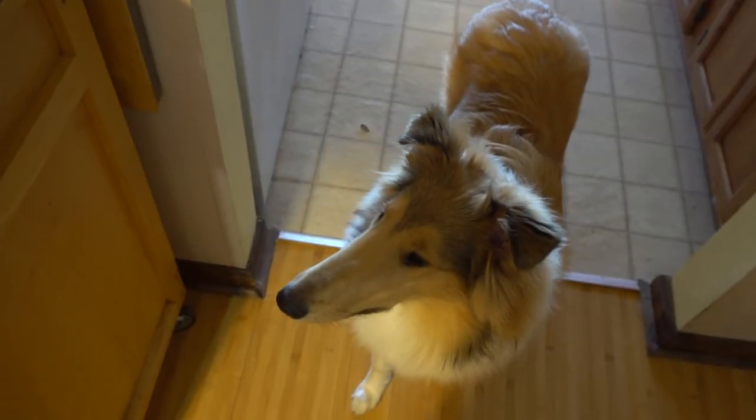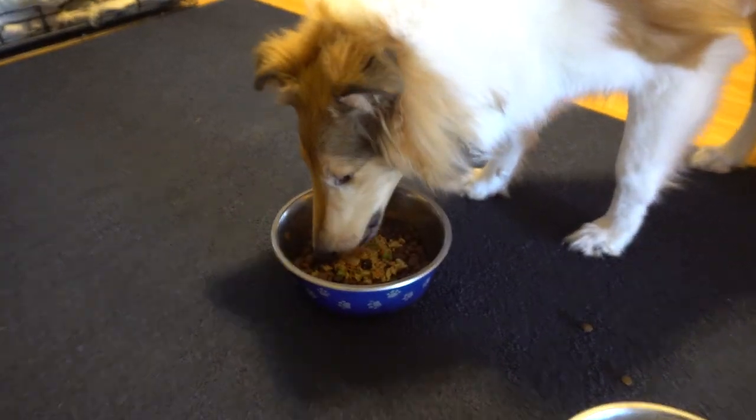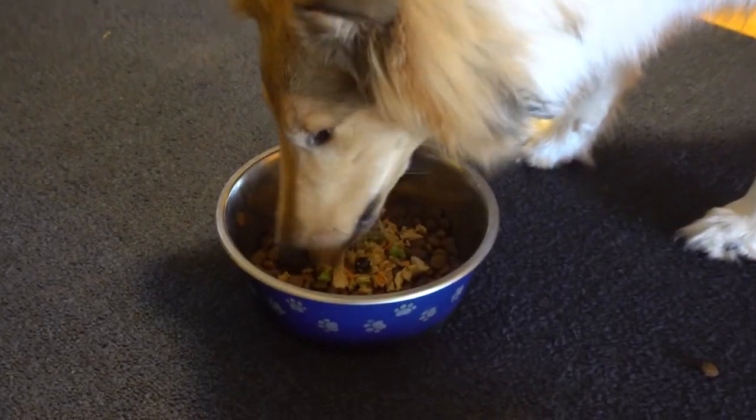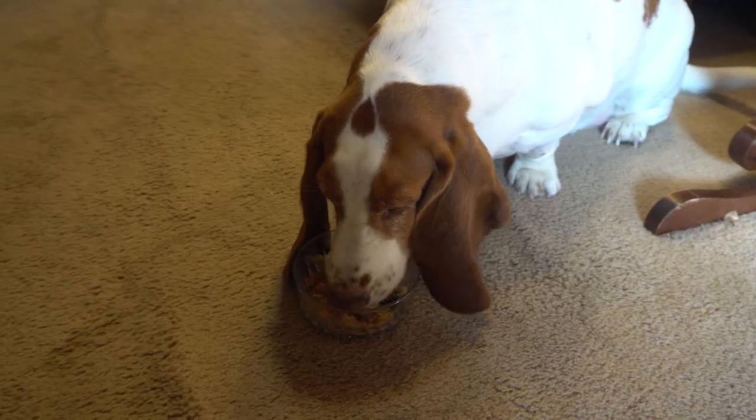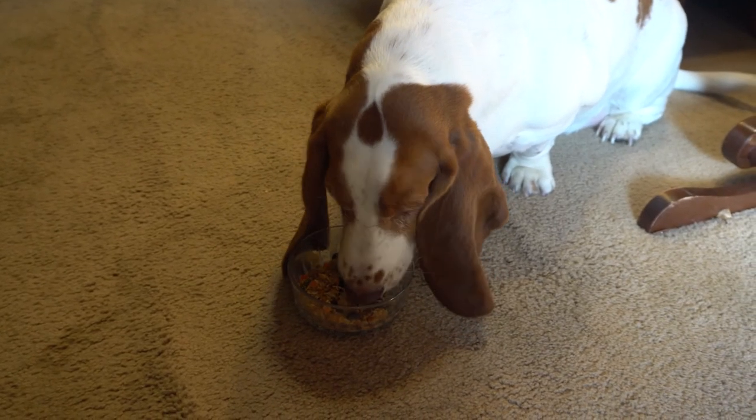Here's Clary for her first trying of this. She is in a transitional period right now from kibble to homemade food, and that's why she's not getting a whole lot at a time — I don't want her to have an upset stomach. And here's Lucy having some as well.